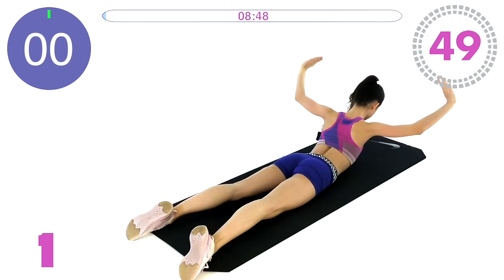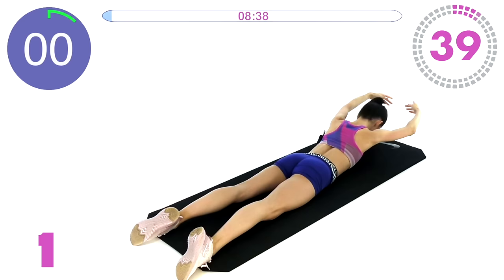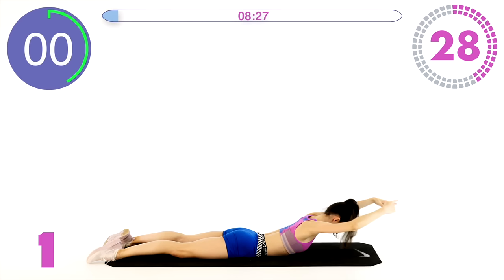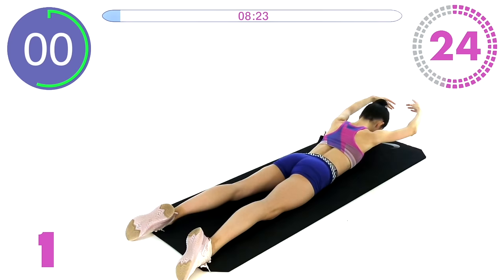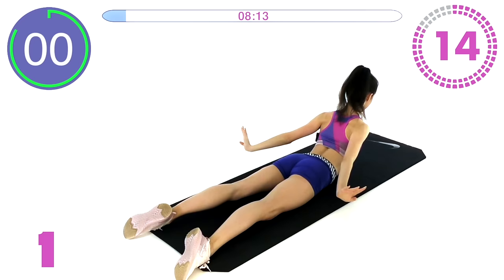Raise your chest and do a little port de bras — little swan arms here. Up for the bra and down. Try not to rest in between each repetition; try to hover a little bit. Keep shoulders down. It's very important to keep the right posture for these back exercises. Keep going, 15 seconds left.